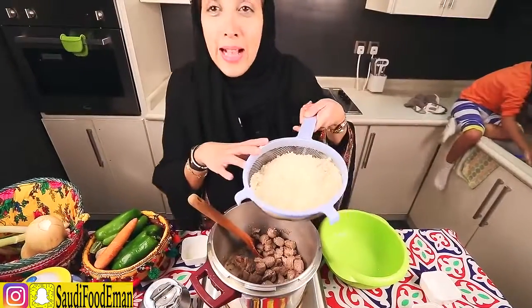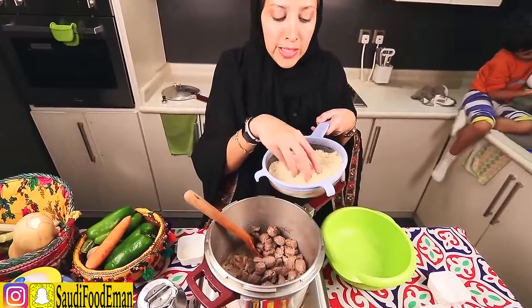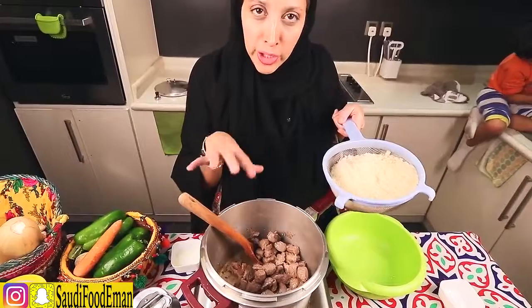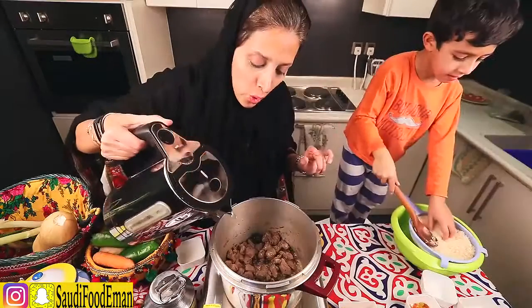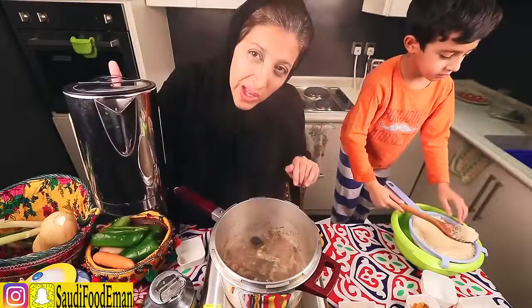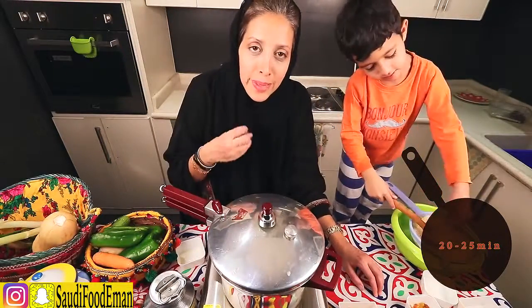The rice I'm using is basmati white rice. I just washed it really quickly and strained it. Don't soak it in water for too long because if you do and cook it in the pressure cooker, it will become really soggy. Then we're going to do step two — hot water, maybe around three cups. We're going to let this cook for around 20 to 25 minutes until the meat is tender.